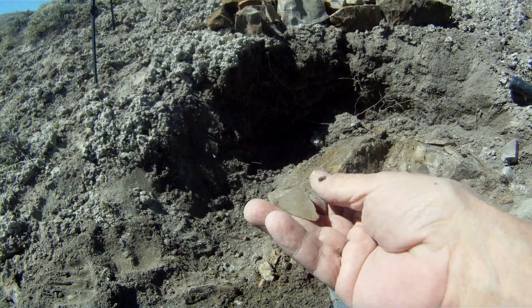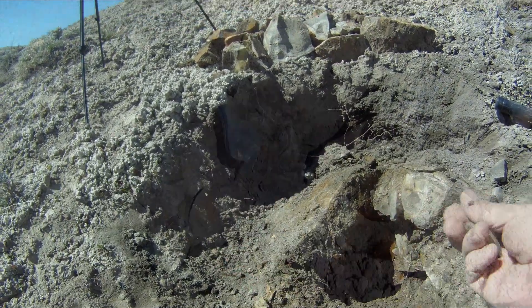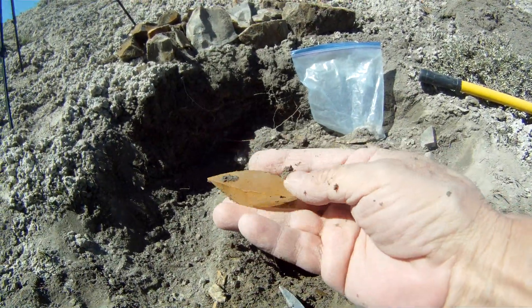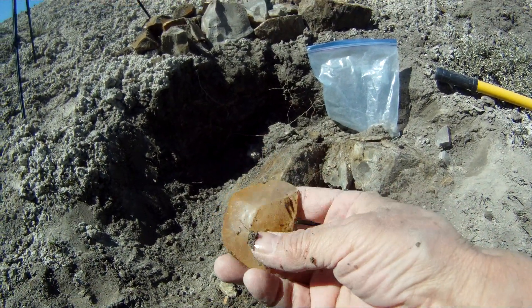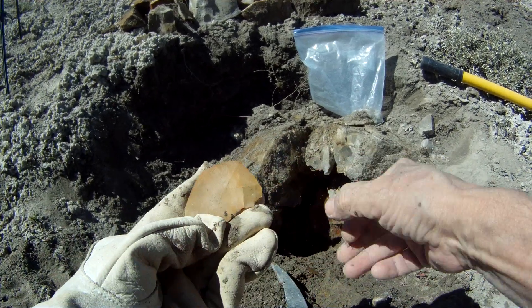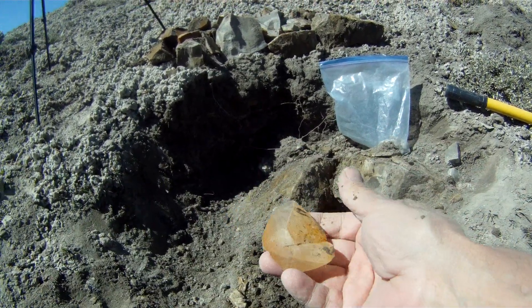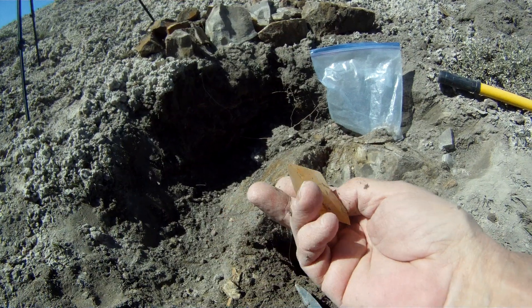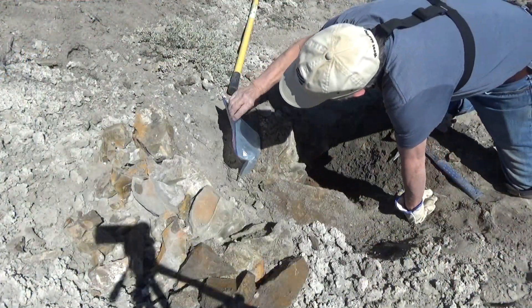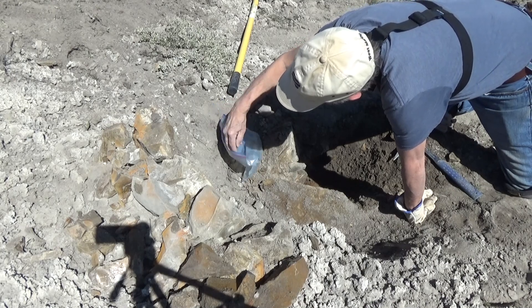I'm trying to find a dragon tooth inside the crevice. Find another one inside the crevice. These are already detached from the rock and just sitting on the bottom.